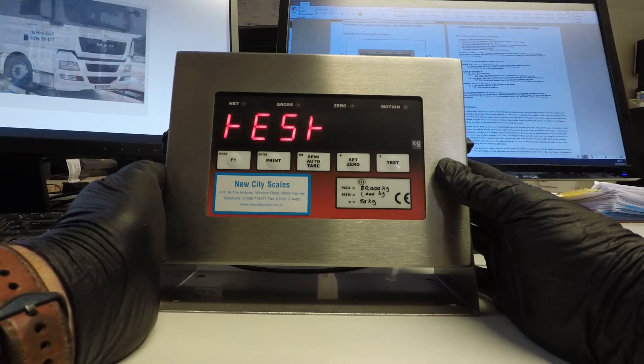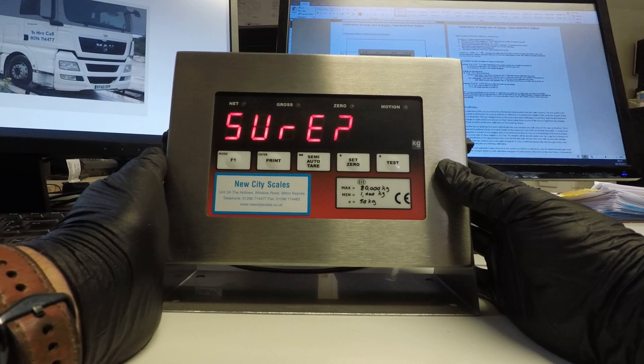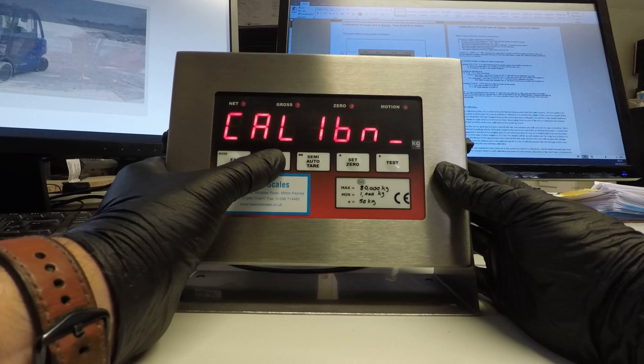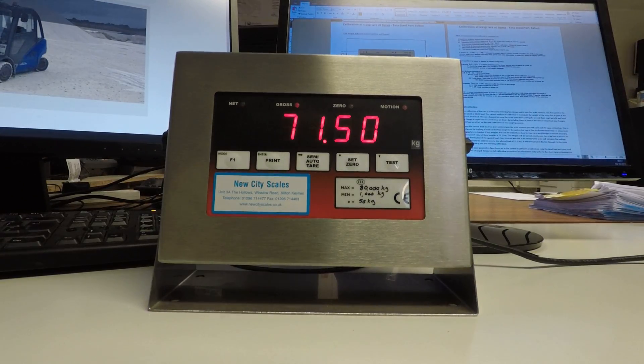When calibration is complete the word test appears. We press enter. This is asking us if we want to save the calibration that we've just entered. Press enter again. It stores it and returns to the calibration menu. Press one more time to return to weigh-in. You can now unload the weights from the scrap box.